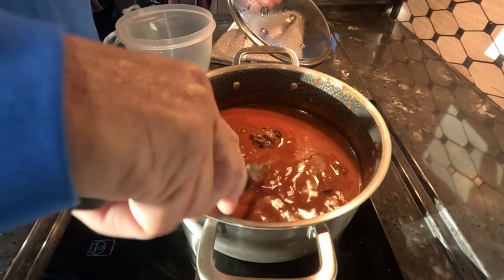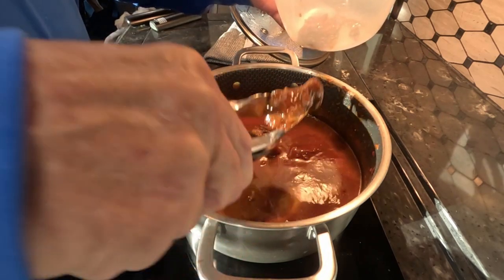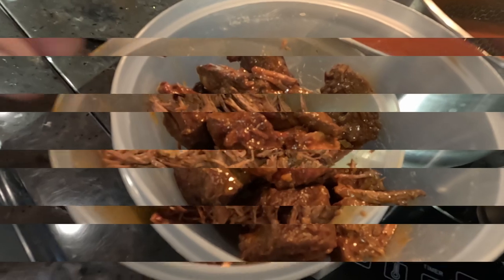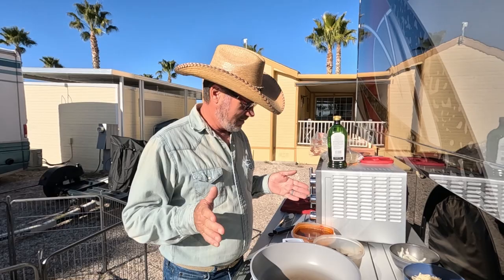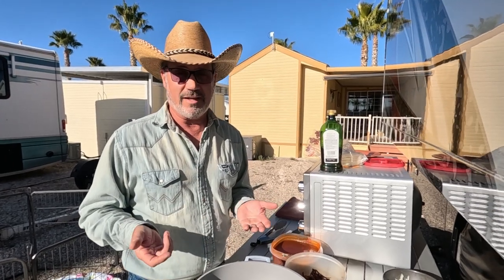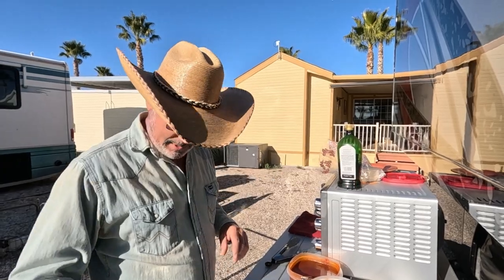The beef is ready — it's fall-apart tender. We'll just separate that from the consomme and prepare to put this together. We've got everything ready; I have different clothes on because we didn't cook these the other night — it was too windy and cold outside. I still want to do these outside because I might make a little bit of a mess, so let's do it tonight. First thing we're going to do is heat up our pan.